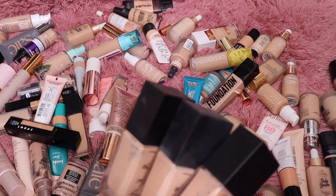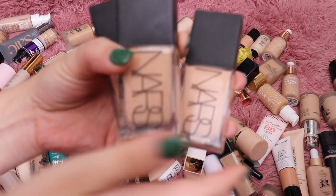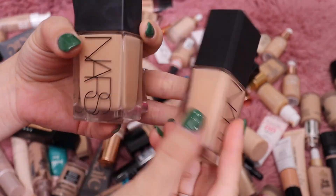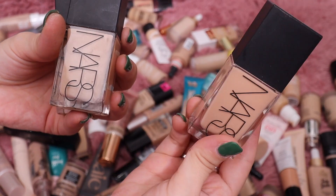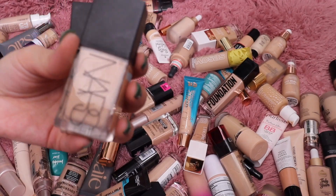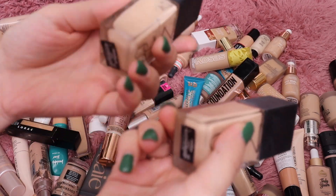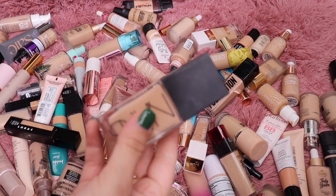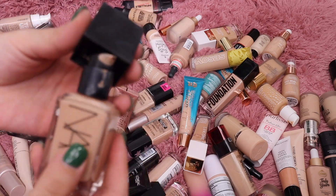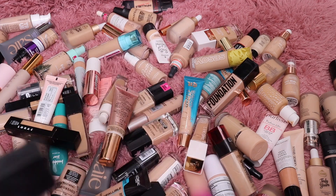For the NARS Light Reflecting Foundation I have quite a few shades since I was sent this in PR. Deveille is the perfect shade for me. I have Santa Fe which works for me in the summertime — really pretty. Then I have Vienna and Deveille. I'm keeping Deveille because that's my shade, and Vienna I feel like I can make work too, so I'll keep that one as well.